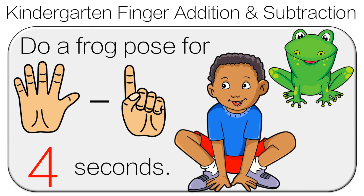Five minus one is four, so do the frog pose for four seconds.